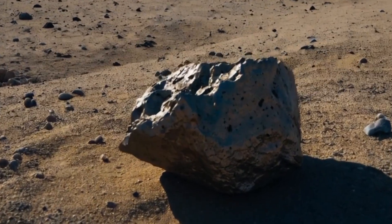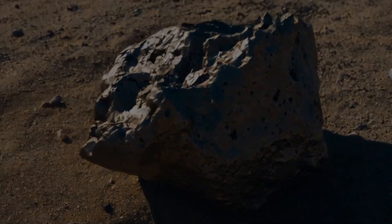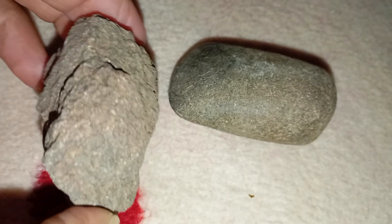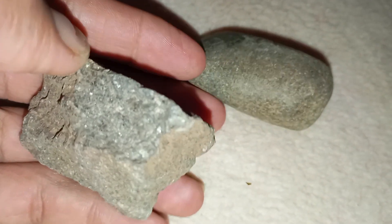Black diamonds, also known as carbonado, are among the rarest and most mysterious forms of diamond on Earth. Many believe that these unique stones may have come from outer space, possibly from ancient meteorite impacts. But how can you tell if the black stone you found is truly a meteorite diamond or just a common rock? Here's how you can test it at home using simple methods.